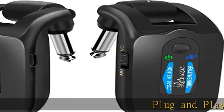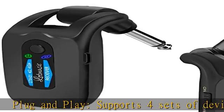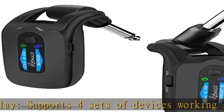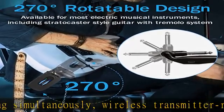Plug and play, supports four sets of devices working simultaneously. Wireless transmitter receiver one-to-one and no interference, and one transmitter can transmit a signal to several receivers at the same time also.